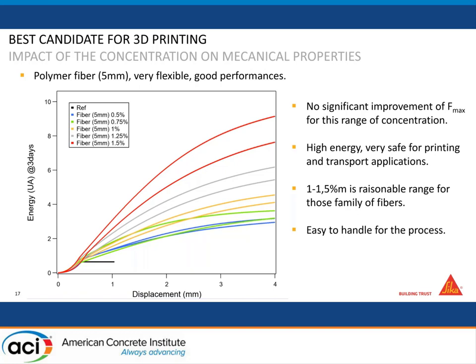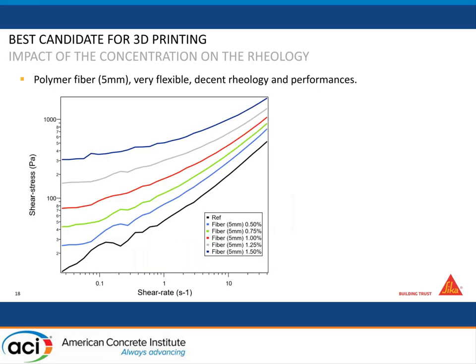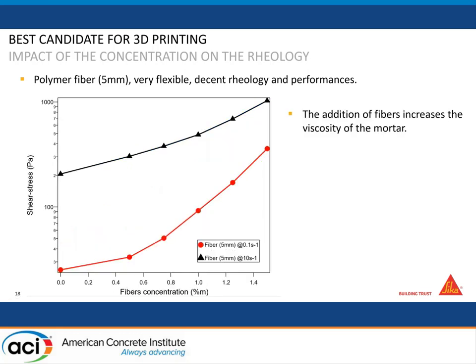It's also very easy to handle in the process — you can add fibers directly to your mortar, or continuously produce that mortar with fibers, pump and cast it. From a rheology point of view, there is a large impact, but as before, it's mainly at low shear rate — at yield stress — which is actually good for printing. When you want to pump, you're roughly at 10 s⁻¹ shear rate, and the difference is much lower. If you compare one percent fiber to the reference, you only double the pressure needed to pump, so you can adapt your pump and mix design.